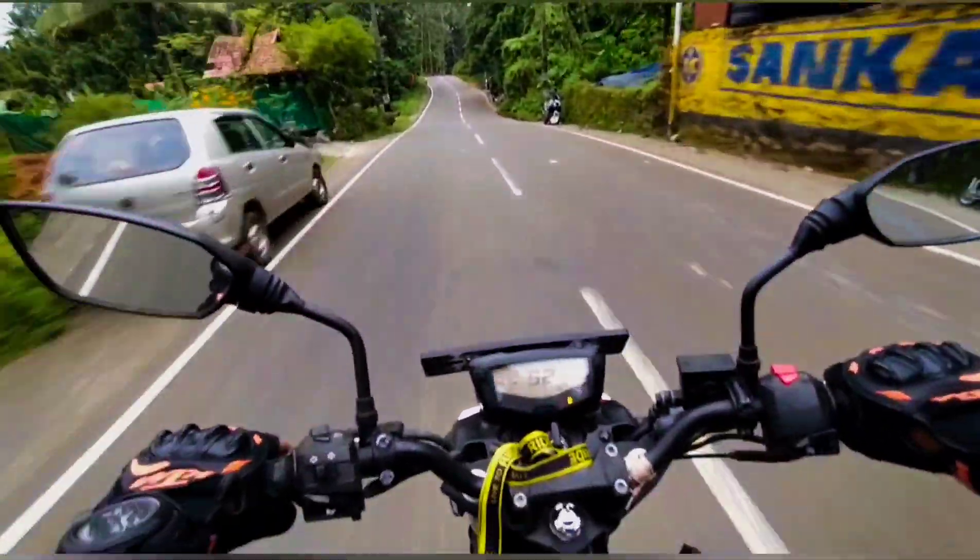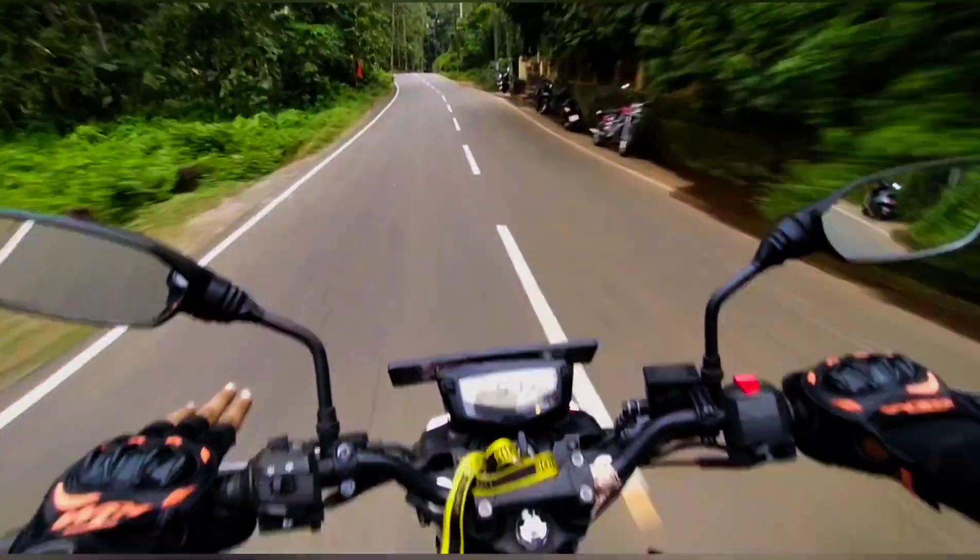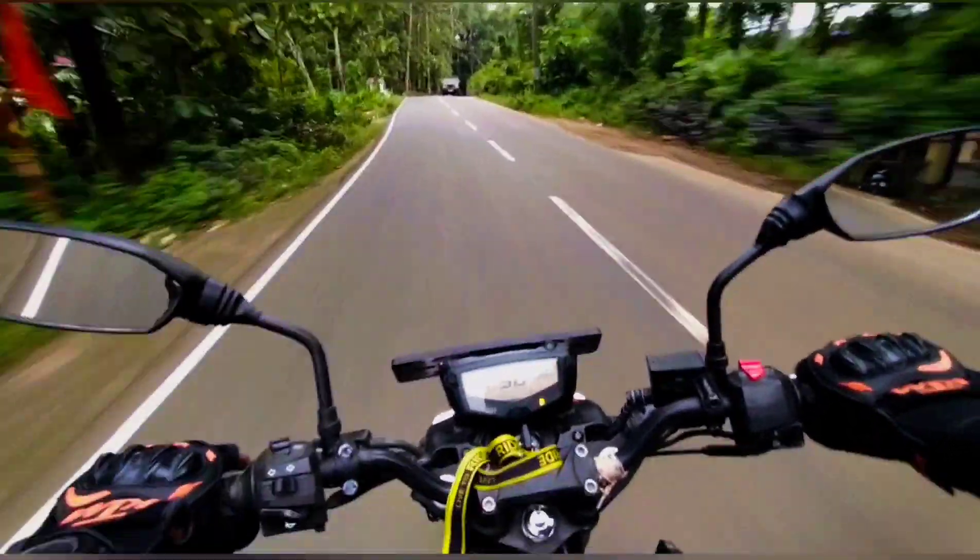There is a lot of vibration on this bike while riding.